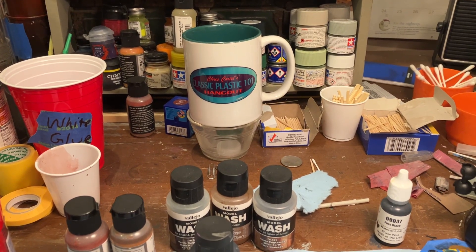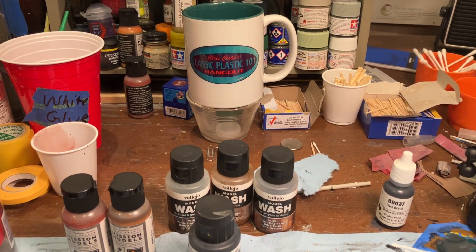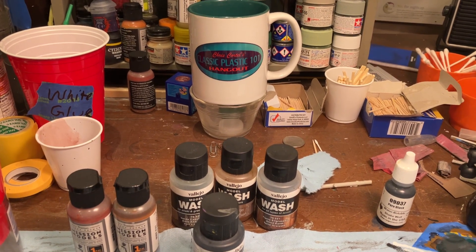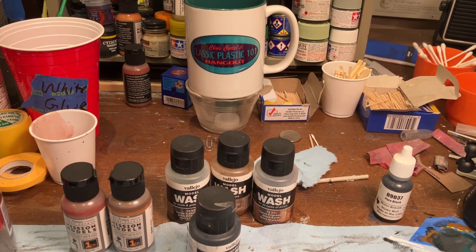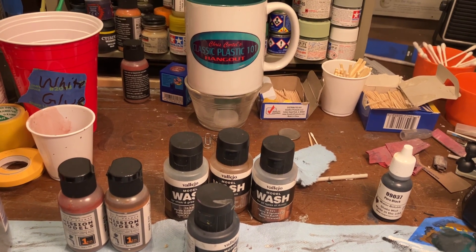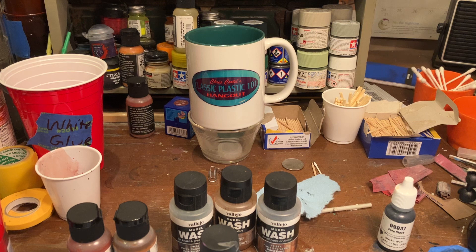Well, greetings YouTube model people — long time no see, how's it going? Coming at you with a final video for my 2023 Bandai kit group build, hosted by Dan over at Hobby Time with Papa Dan and Daniel with Munchkin Model Man 72. Thank you so much guys for hosting again this year.